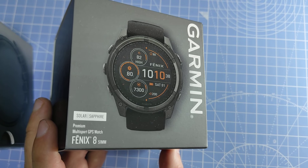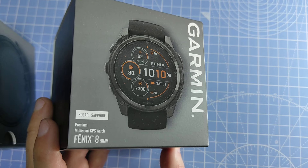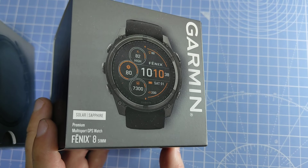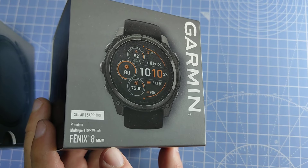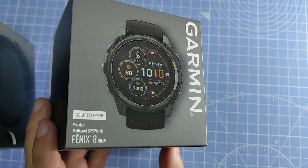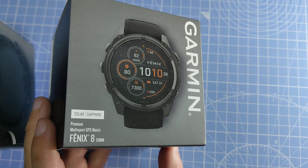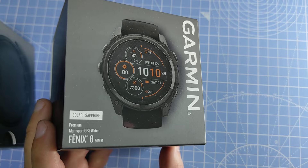Hey guys, in this video I'm going to be unboxing the Garmin Fenix 8. This is Garmin's latest addition to the Fenix lineup. The press release was in late August 2024. This model is the Fenix 8 with a 51 millimeter case size and it's the solar version, so it has the MIP display. There's also a Fenix 8 with an AMOLED display.